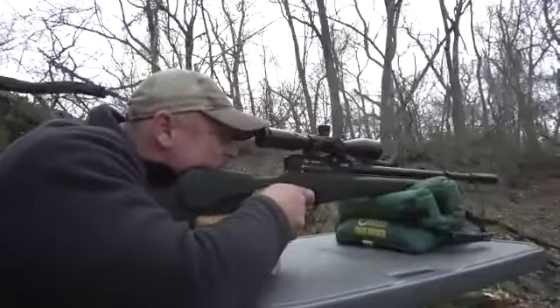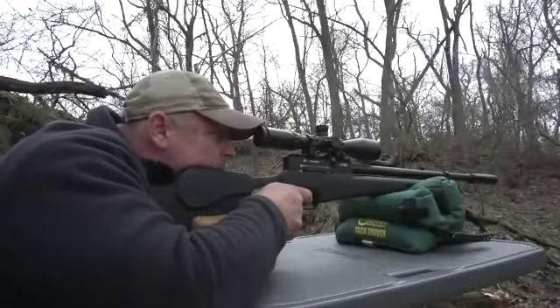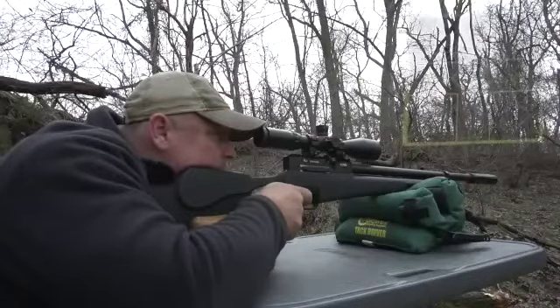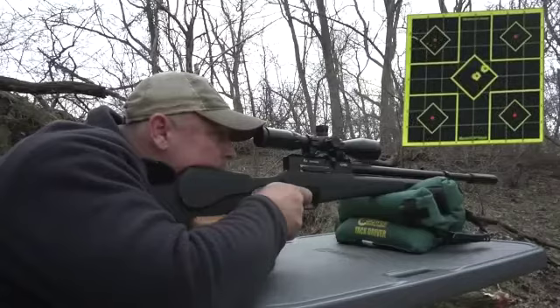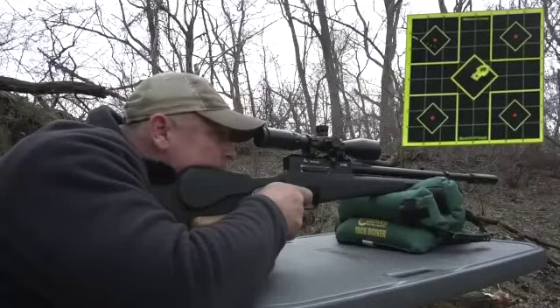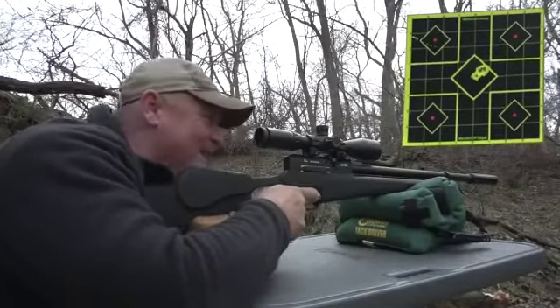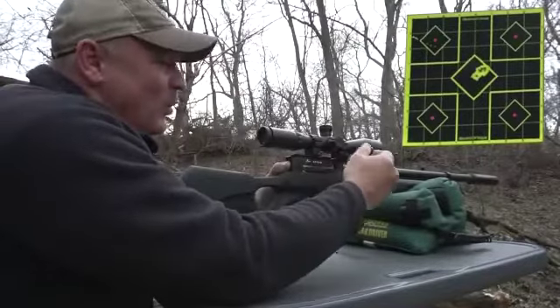Center target, 50 yards. Ha ha ha ha! Woo! Boy! Almost same hole there.